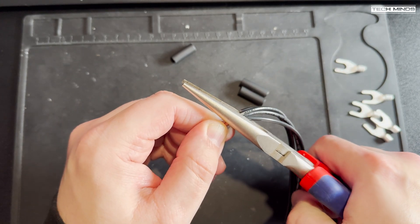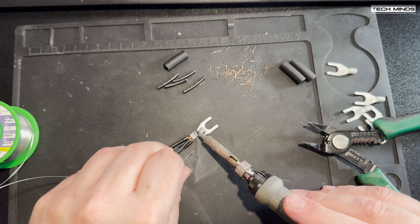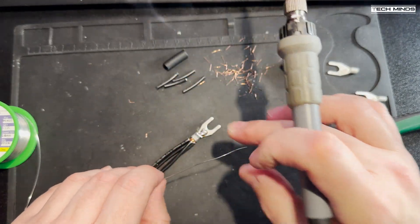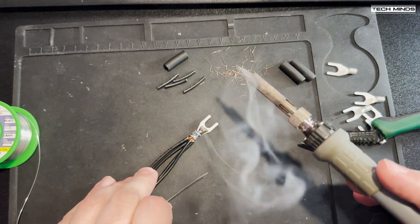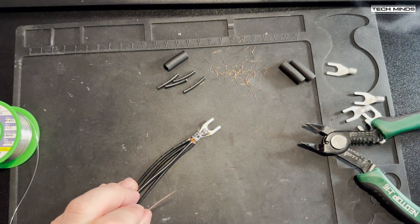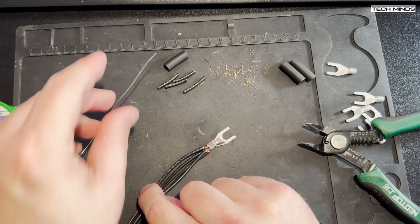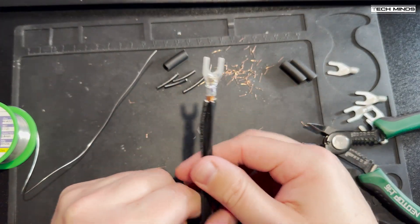You can get a special tool for crimping these, but I just use a pair of pliers which seem to hold them in place. I'll now solder these to make the perfect connection. I use my soldering iron quite hot so the solder melts faster, but it's entirely up to you. I'm also using very thin solder, but thicker solder would probably be more suitable and quicker.